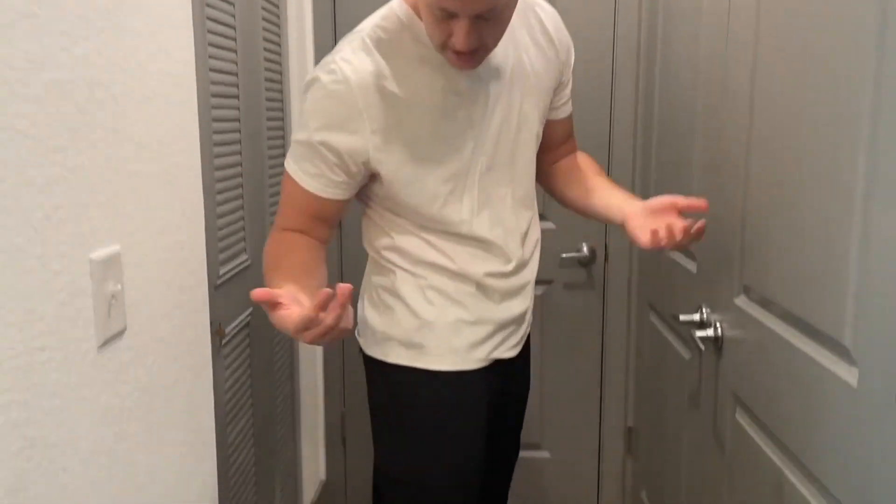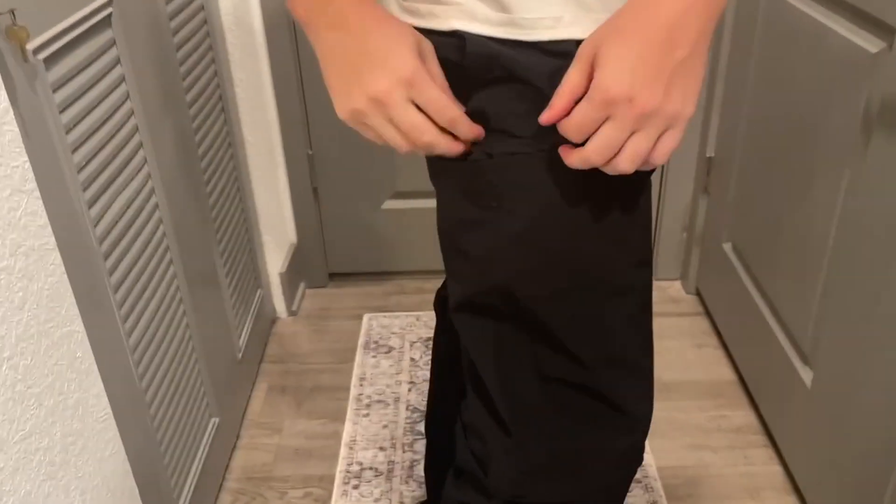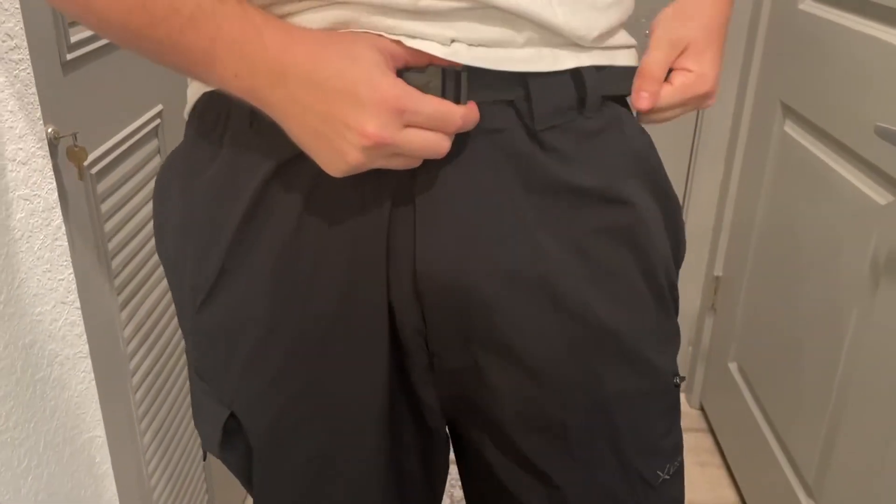First let's take a look at the pants themselves. We got a cargo pocket right here — fill whatever you want — it's got a velcro strap here, and we got a pocket. What I like about it is it also has a very nice belt buckle right here and you can tighten it however you like.